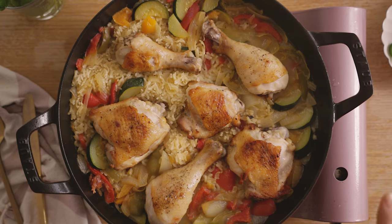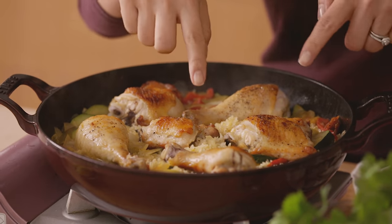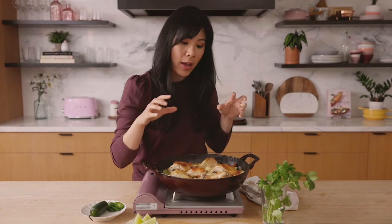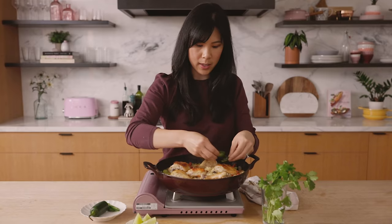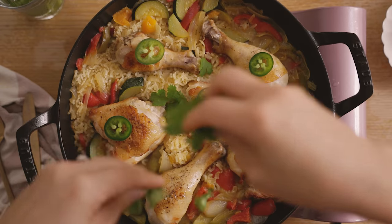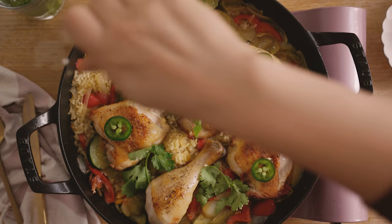Our Thai chicken and rice green curry smells incredible. The rice looks nice and fluffy, the chicken has cooked through, and cooking it this way helped absorb that curry flavor from the bottom up. I like to garnish it with some jalapeño slices on the chicken for people that like spicy food, then some cilantro, and finally a squeeze of lime to brighten everything up.